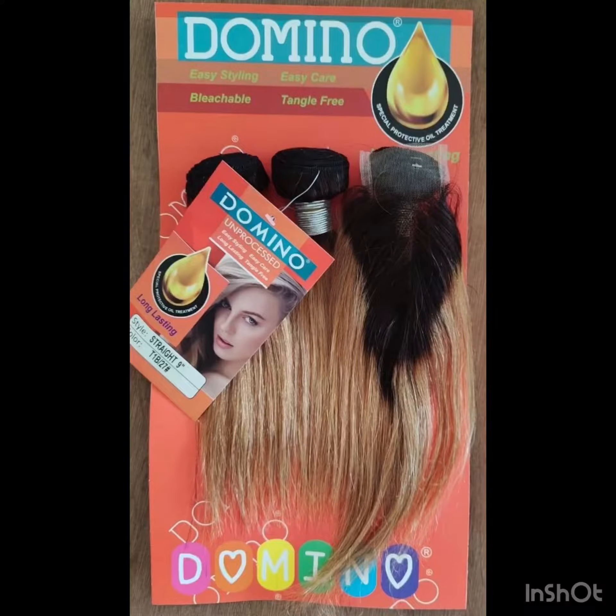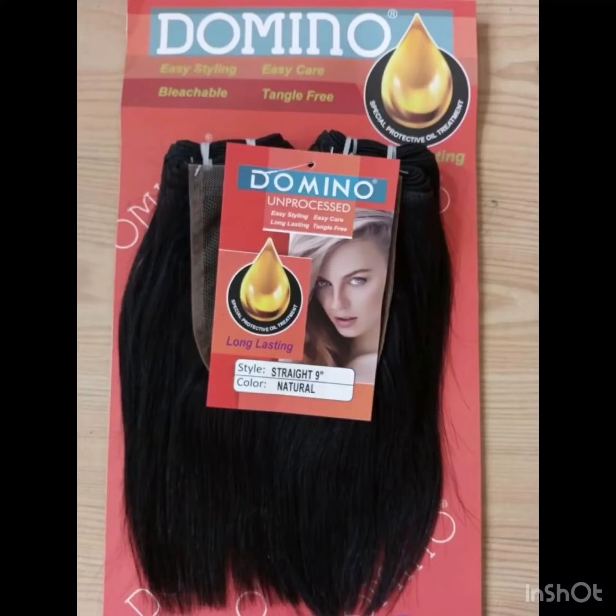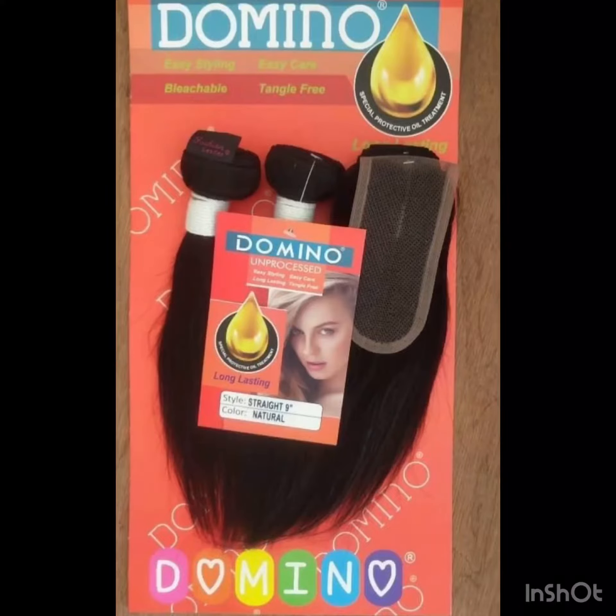Hi guys, welcome back to my channel. I'm going to be talking about Dominio Packet human hair. Dominio Packet human hair is quite affordable, so if you want to achieve a bob look or a blonde coat and you're looking for something cheap in a human hair, you can just look out for Dominio Packet human hair.